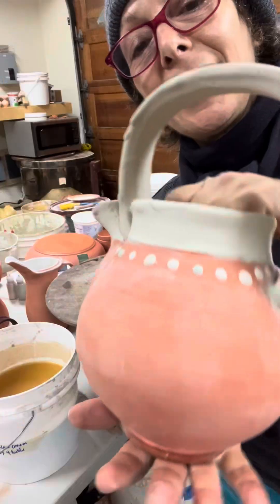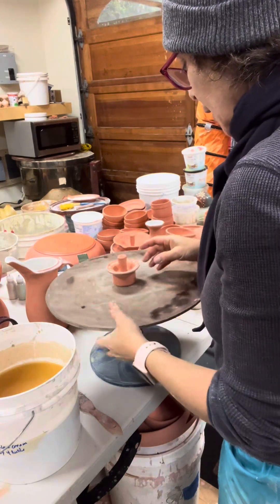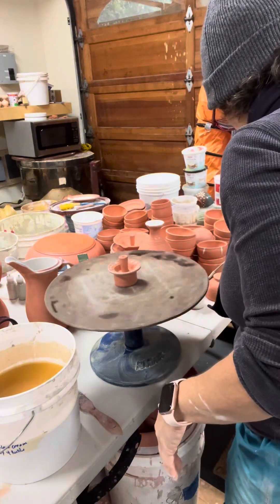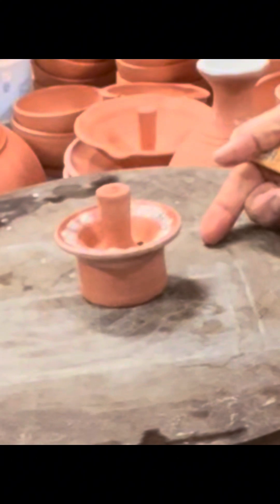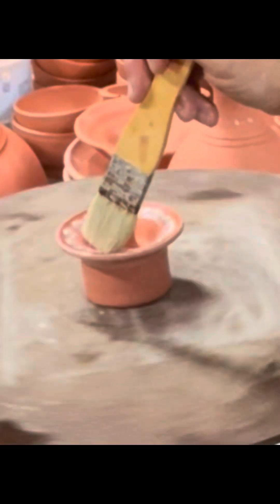I have to wax both of those. So let's wax over these dots — I don't always wax everything, it just depends, but these I will wax. Centering myself, stabilizing, exhaling, just watching my line. I'll do that in both directions so I'll get the negative spaces that are left by going over a dot.